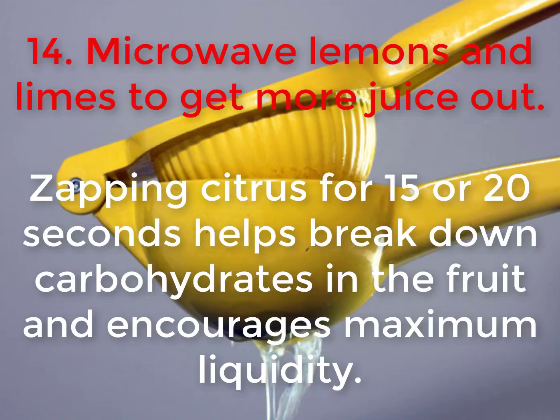14. Microwave lemons and limes to get more juice out. Zapping citrus for 15 or 20 seconds helps break down carbohydrates in the fruit and encourages maximum liquidity.